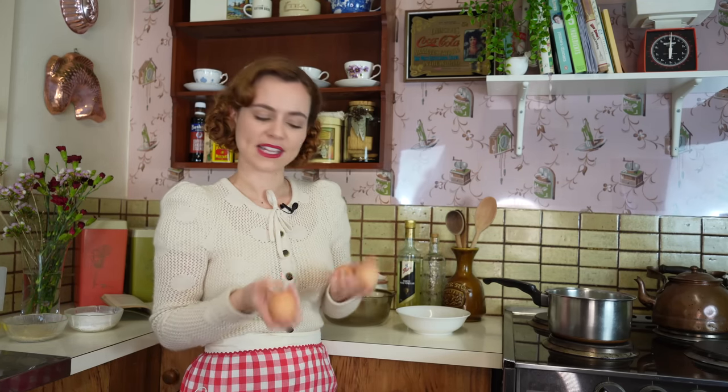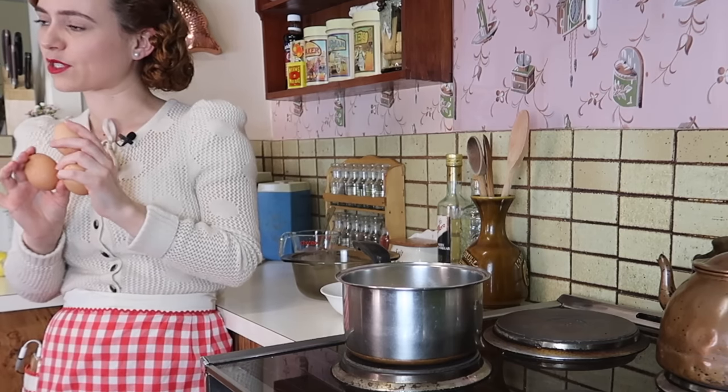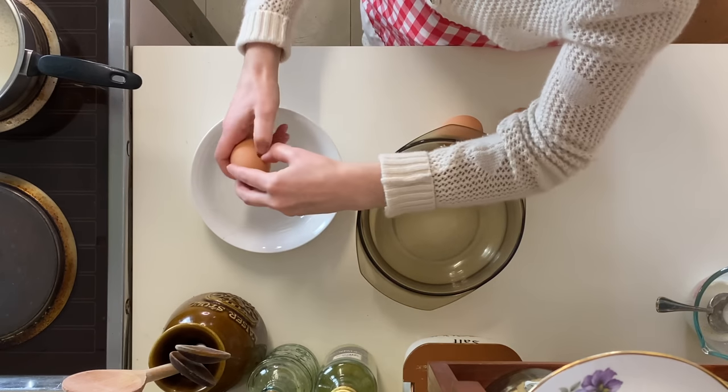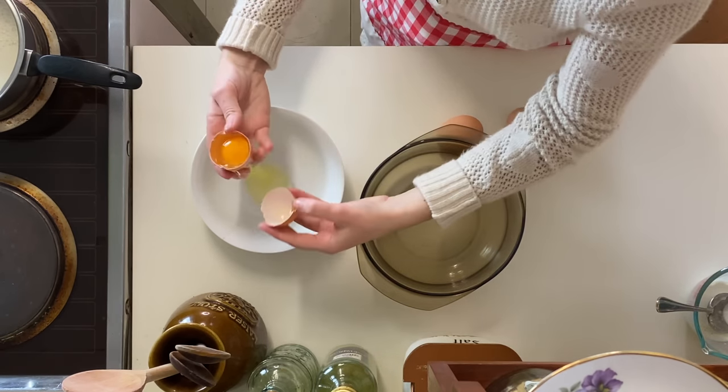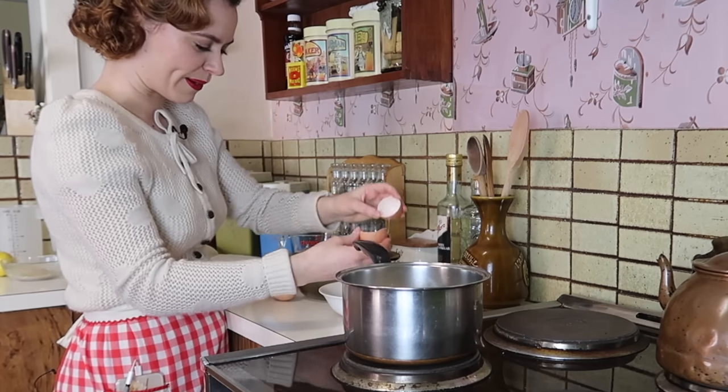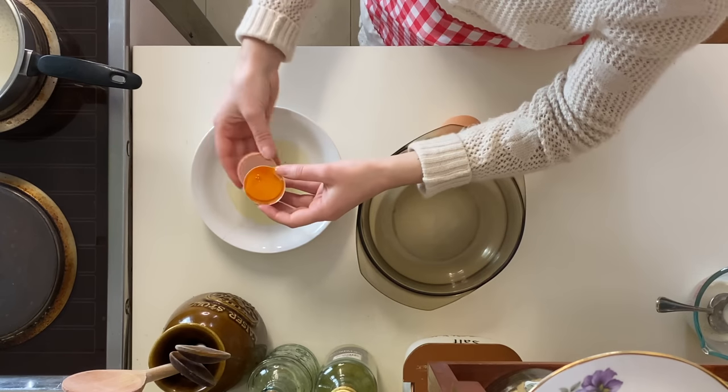Next, we're going to be dividing the egg yolks and the egg whites. Unfortunately these aren't our chickens' eggs — we've had to buy some free-range eggs from the shops because our chickens have stopped laying since they're molting at the moment. I'm just going to do the old classic flip-flop until all the egg white is separated.